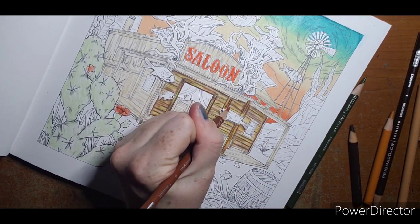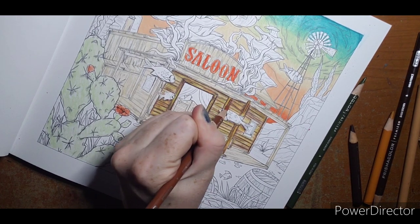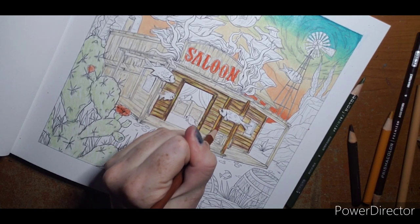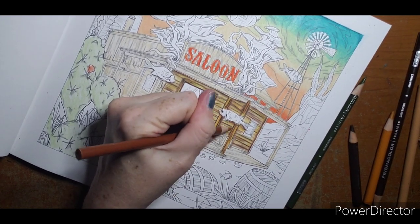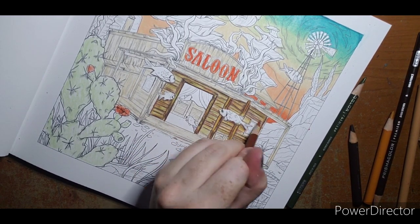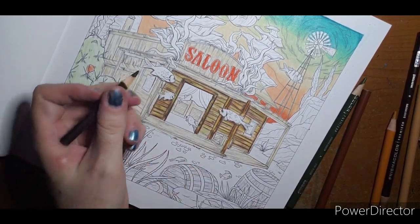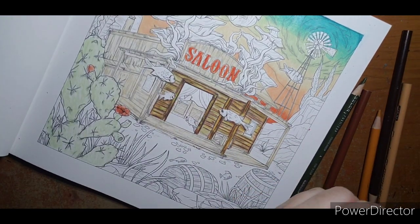All I'm doing here is blending out that burnt umber I put down so it doesn't look like it's just going straight up and down — just blending out a little. That's the shadow behind the pole, not the actual pole I'm blending. Same thing up here — sharpening to a fine tip and running it down all these little lines they have printed.